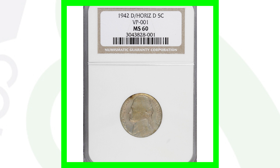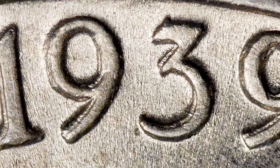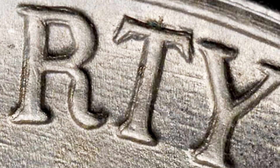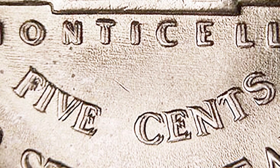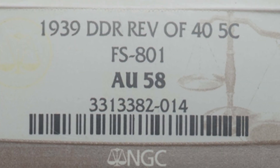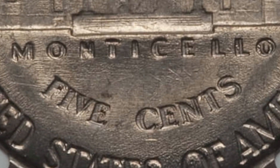Here are some other nickels you should always be on the lookout for. In 1939, look for doubling on the date 1939 itself — very visible doubling on the date — and also on the word Liberty. You can use a USB coin microscope for this, available on couchcollectibles.com. Also look for doubling on the back of the coin — a double die reverse — on the lettering. Very visible doubling; screenshot that image so you know what to look for.